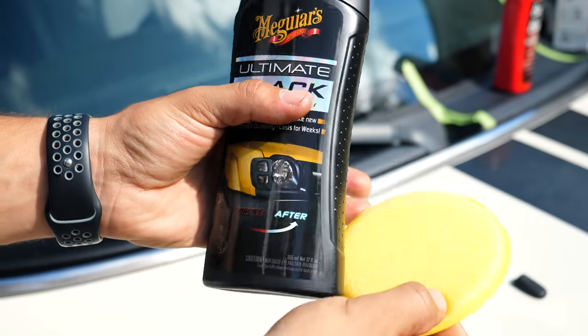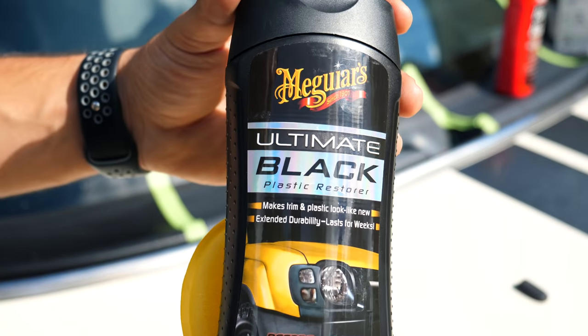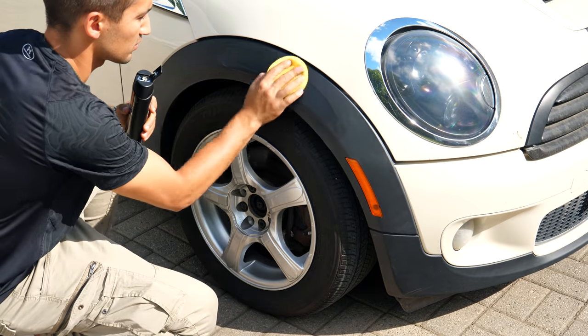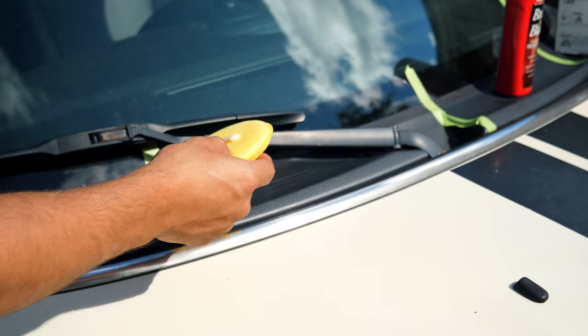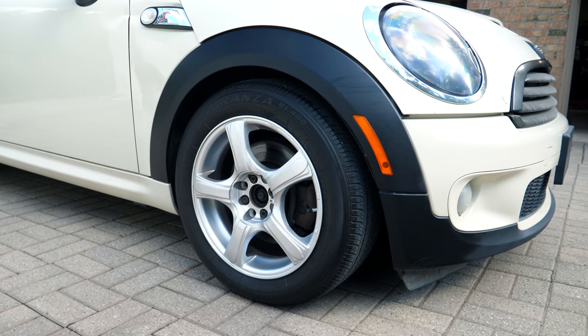This next product here is from a company called Meguiar's — you guys have probably heard of them. Their product Ultimate Black Plastic Restorer is designed for plastics only. It will work on the plastic side molding, the fender flare, and the hood cowl. However, this isn't necessarily designed for tires, but we're going to give this a shot.